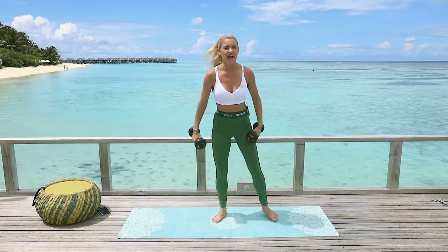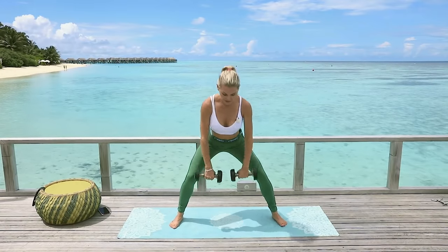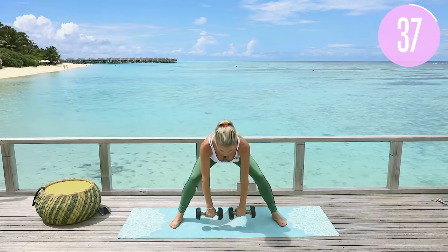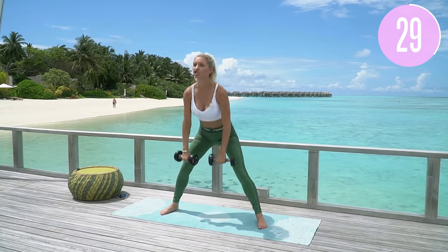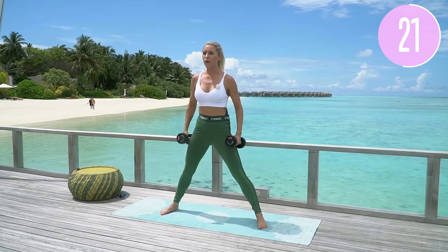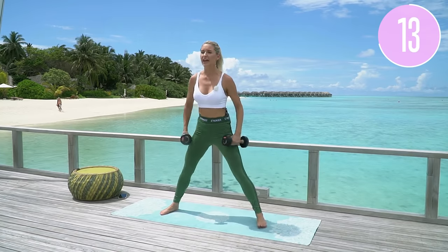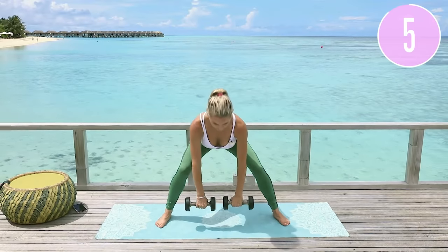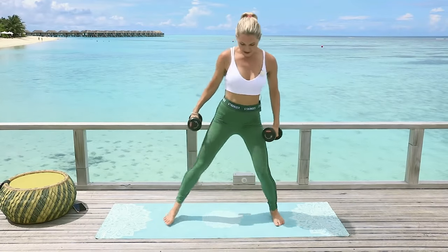We're going to really work the quads today, the hamstrings, my favorite — the glutes — and the calves. Take it nice and wide, both toes facing forward, slight bend in the knee, go down and then squeeze up to the top. When using weights, they should be challenging — the last few reps should feel like 'oh my goodness, I can just about do it.' That's when you know you've got the right weight. Squeeze those glutes, bend the knee, and come all the way up.